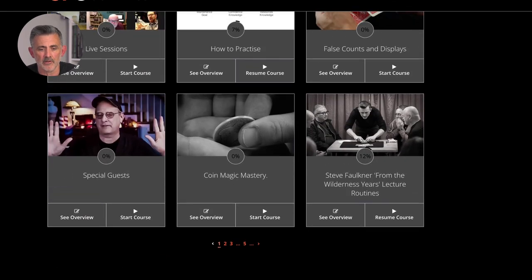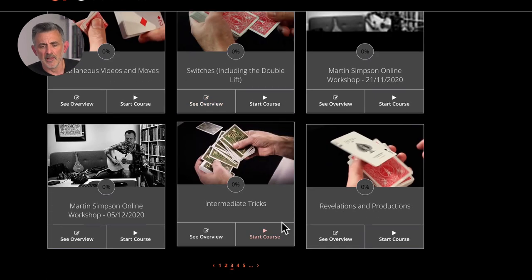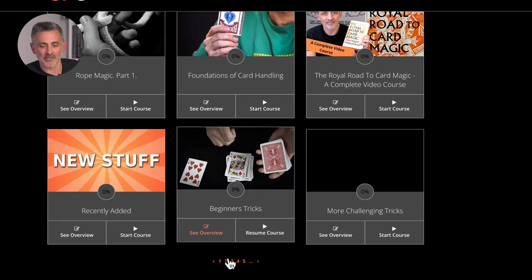All the courses — you get loads of different courses, hundreds of them: card magic, switches. There's a Martin Simpson one you don't get, but you get everything else: foundations of card handling, ropes, elastic bands soon, because I'm going to create a course on rubber band magic, which I've been geeking out on.